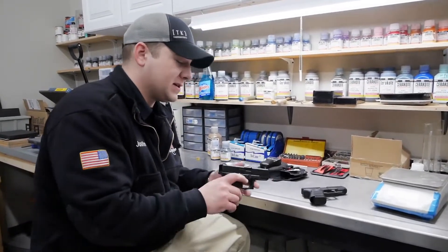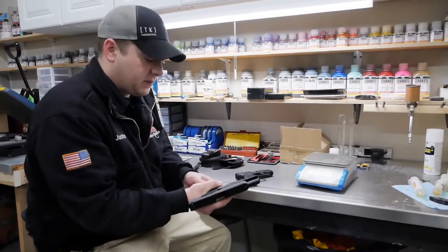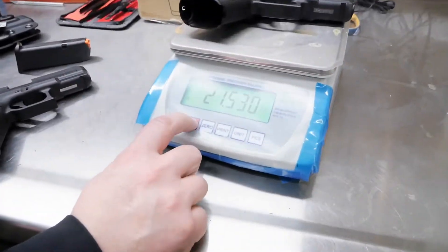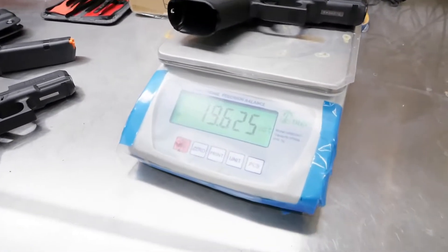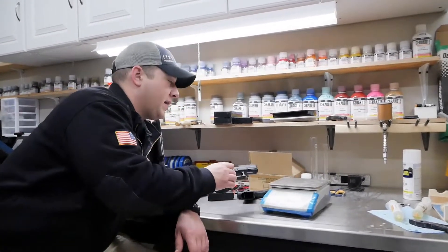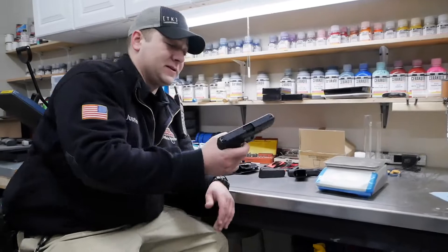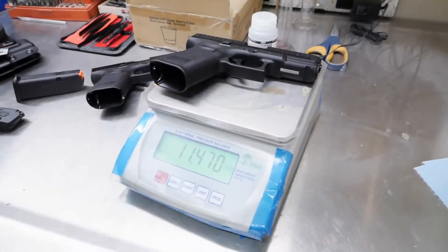As for weight, I'm just curious how much they weigh because this one feels substantially different than the G44. So we have our handy dandy scale here — let's see what it has to say. Completely empty, we'll take the mag out and put it right on there. So we're looking at ounces now — we've got 19.625 ounces for the Glock 19. Zero that out. The Glock 44: 13.465 ounces. So considerably lighter, and when you pick them up you can really feel it. That wasn't entirely a fair comparison because I didn't take the magazine out of that one. So just real quick — 11.470 ounces.